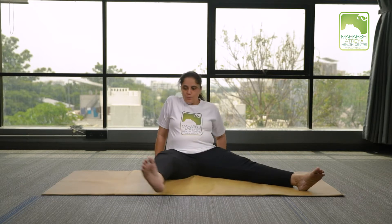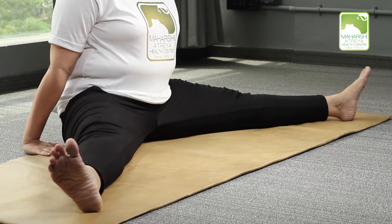We are performing Parshvajanu Shirshasana. For that you have to separate both the legs. Take both legs apart. Straighten your body.